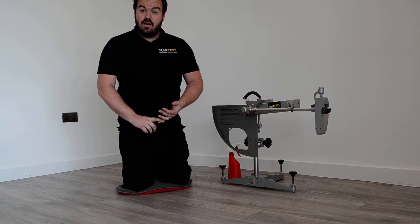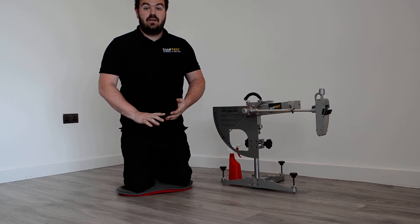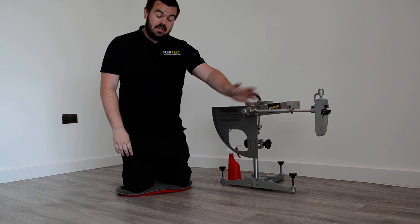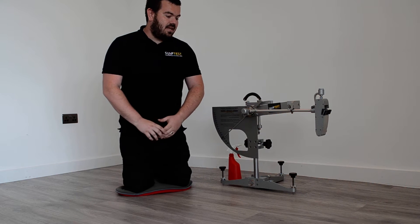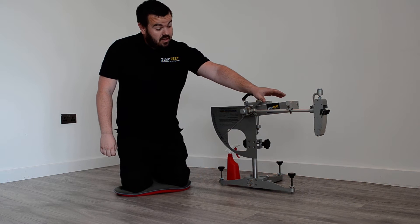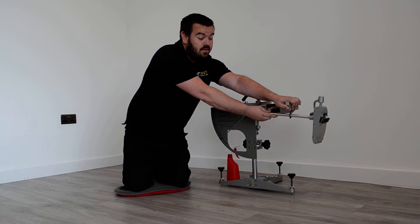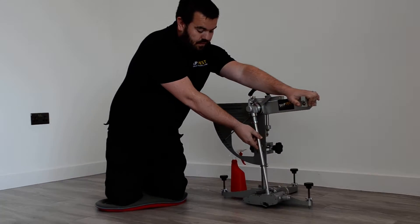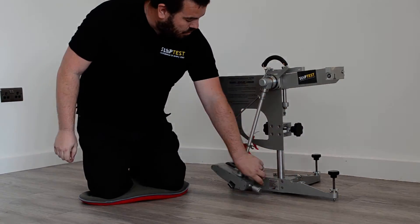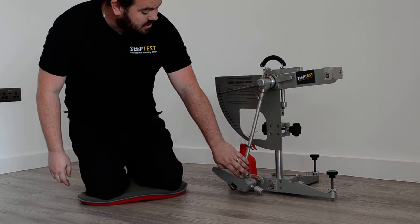which is the standard pedestrian footer that we would generally use for most of our testing. There is also a Slider 55 which is used for barefoot testing, and there's the scenario where you might need to test for both short pedestrian and barefoot. Slider 96 we are using today on the pendulum. The slider is attached to an imitation shoe essentially, which contacts the floor for a predetermined distance before activating the needle and measuring our slip resistance.